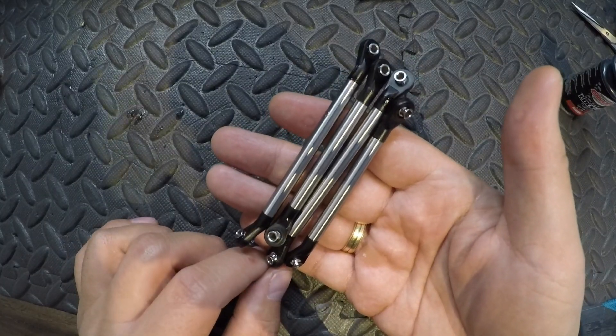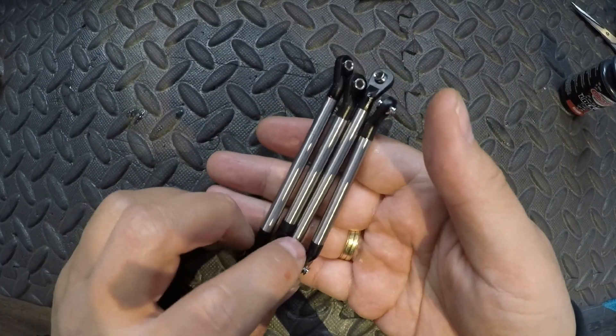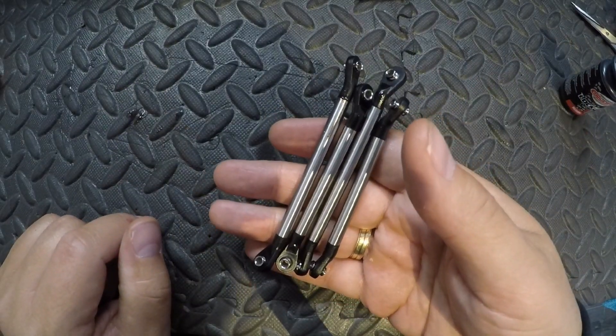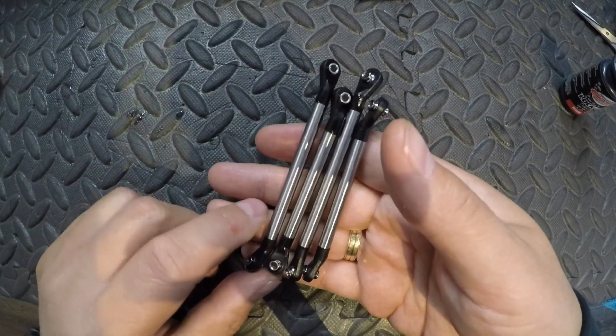These are the lower links — these are steel, stainless steel. And the upper links are made from aluminium.